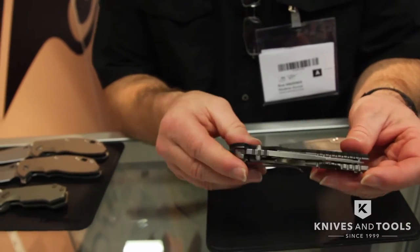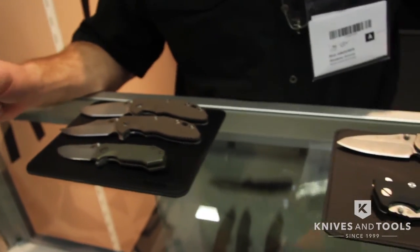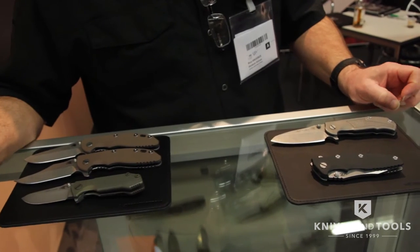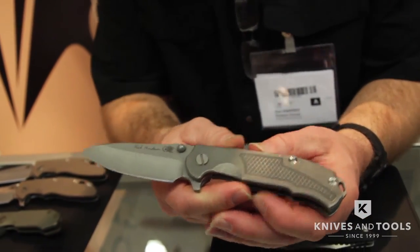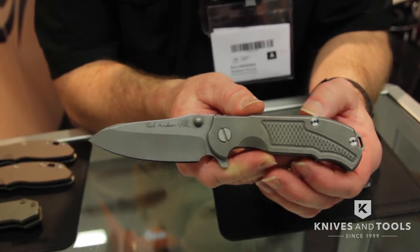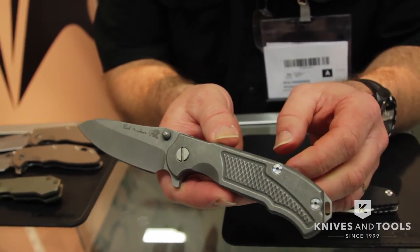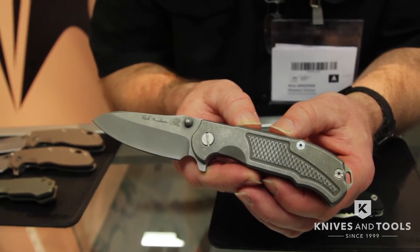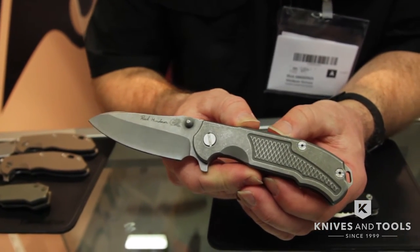Incidentally, I spelled it in a German spelling. The next ones I want to talk about are a couple of new models. These models were debuted at SHOT Show 2016 last month in Las Vegas. These are both custom prototypes, and we decided to go ahead and put them into production right away because we got such a good response at SHOT Show. This one we call the MP1, or Modular Platform 1. The reason we call it the Modular Platform is because this is the first knife incorporating my new patent-pending Hinder modular backspacer system.